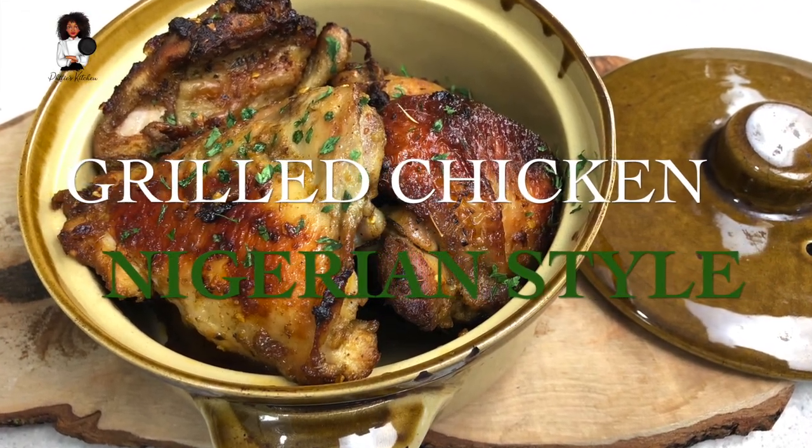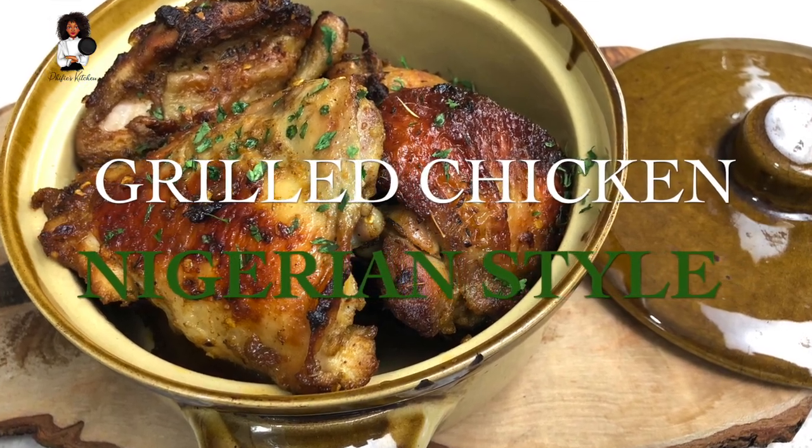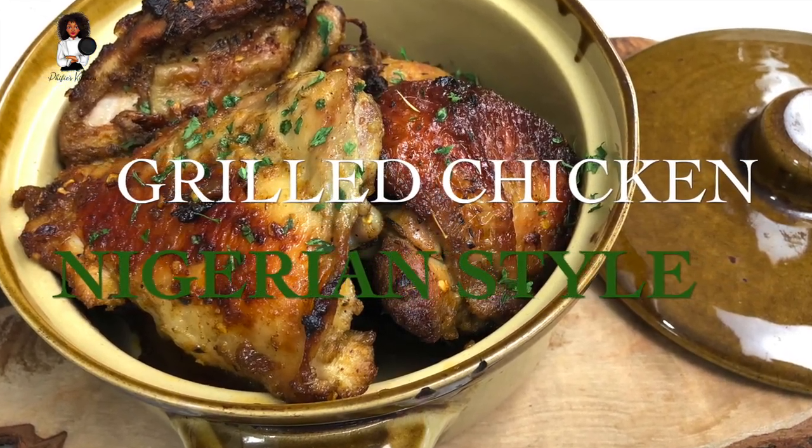Hey beautiful people, welcome to Fifi's Kitchen. It is still your favorite girl on the microphone - it's your girl O-P-H-E-L-I-A, yes!